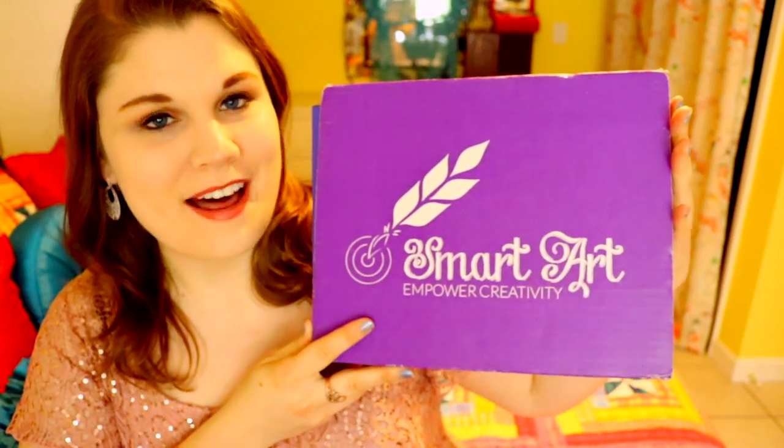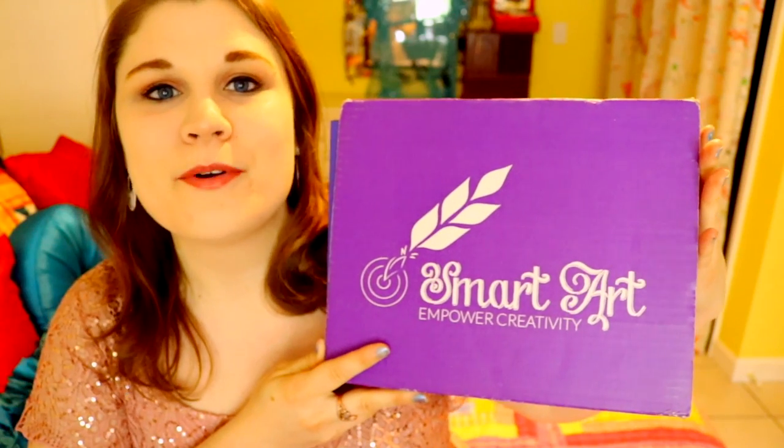So this is the Smart Art Box. Look how pretty the purple is. 'You empower creativity.' Wow!